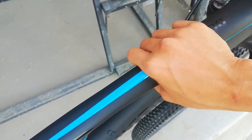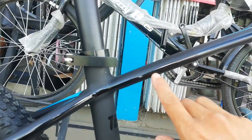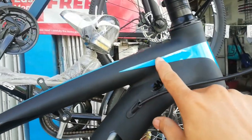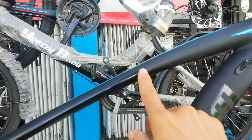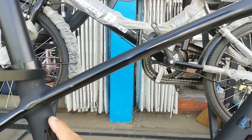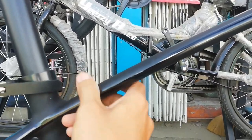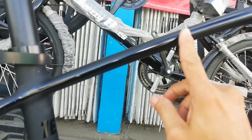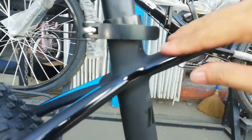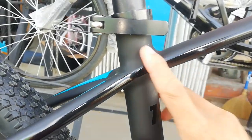Medyo pabilog, tapos palapad dito. Tingnan nyo dito sa gila — lapad. Dito bilog, palapad. Tapos bandang dito, dito na siya nagsimula na bumaba. May lining na itim dito. Ang ganda. Dito sa seat tube, smooth welding pa rin. Ang ganda dito sa seat tube — smooth welding.